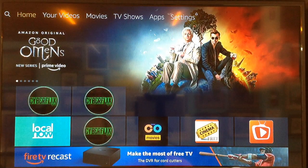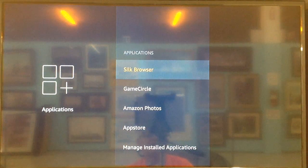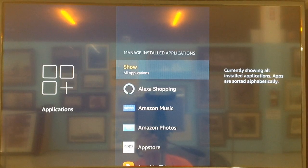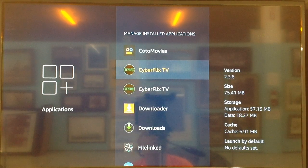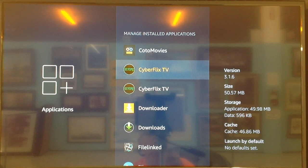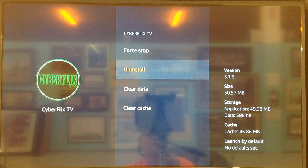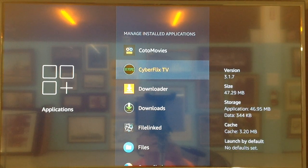Hit the Home button and go over to Settings. Scroll down and over to Applications, select Applications, then go down to Manage Installed Apps. Scroll down and you'll notice there are two CyberFlix entries. The top one is version 3.16 and the second one is 3.17. Go to 3.16, select it, scroll down and uninstall it. Hit it again to confirm uninstall. Now the only one we have left is 3.17.